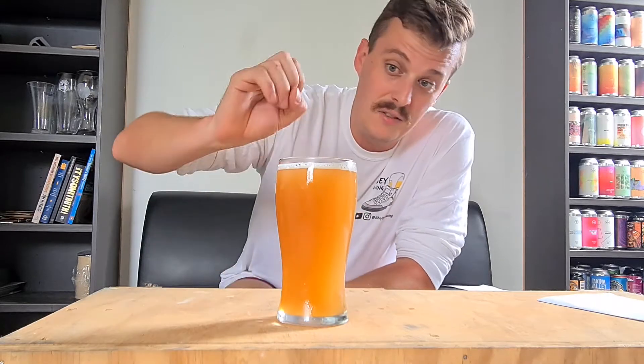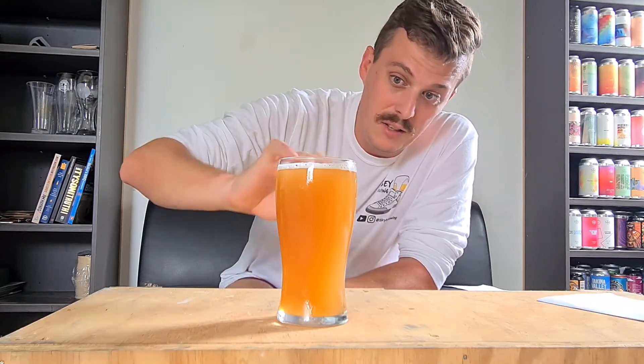The carbonation is in there, it's not super active, it just seems to hold well within the beer.